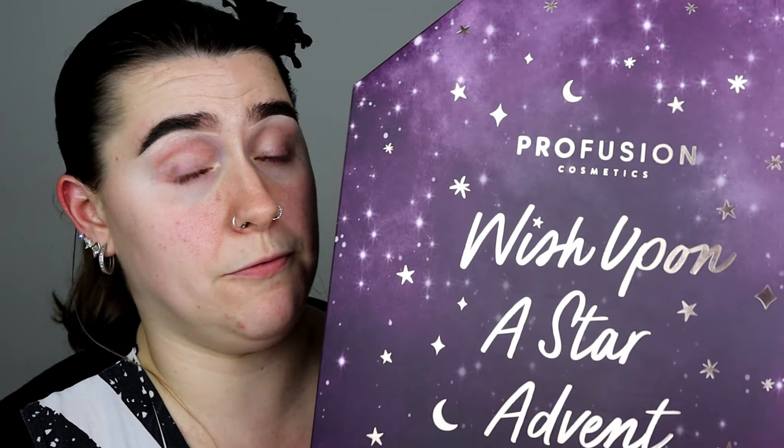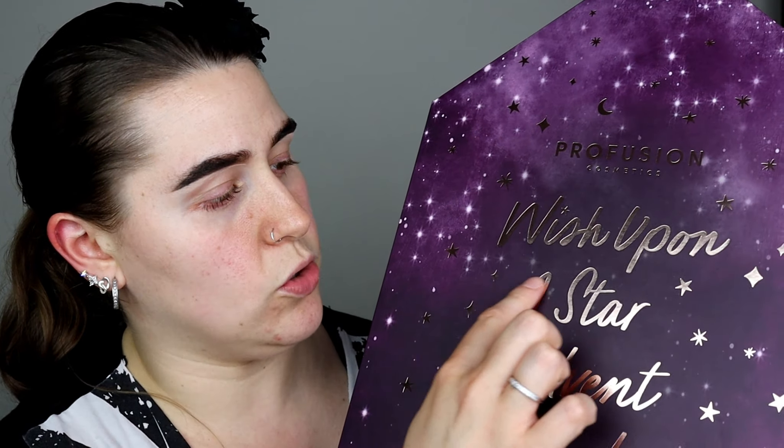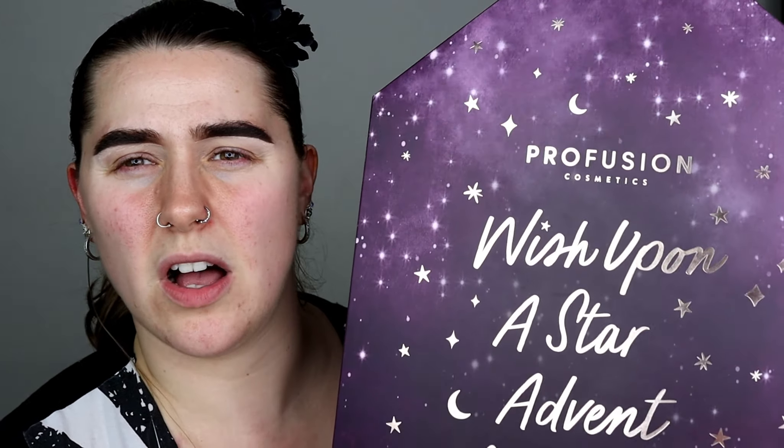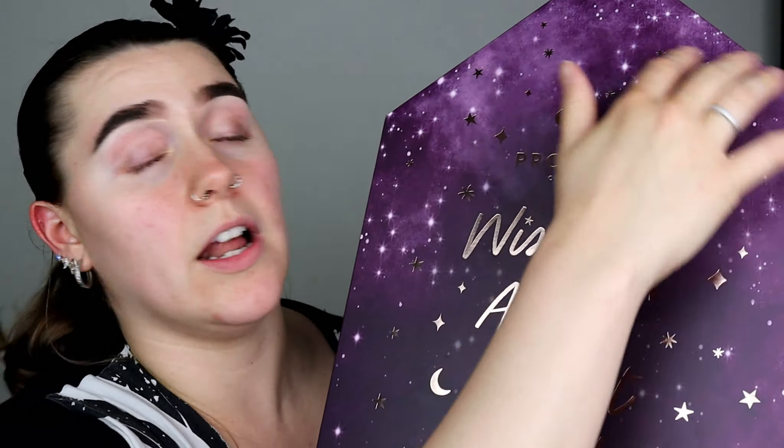So if you guys want to know my thoughts about the Profusion Wish Upon A Star advent calendar and see what's inside, just keep watching.